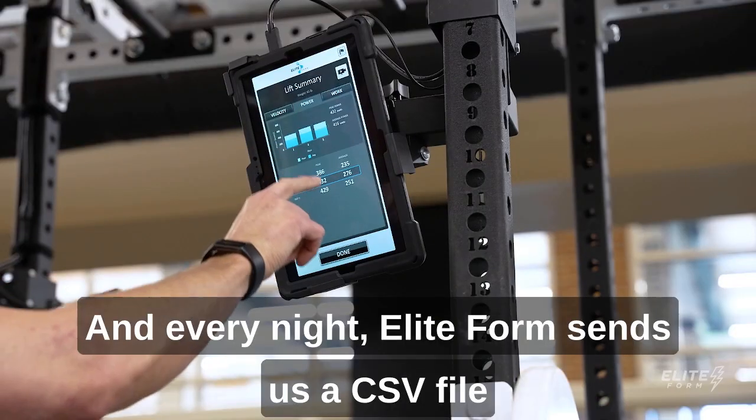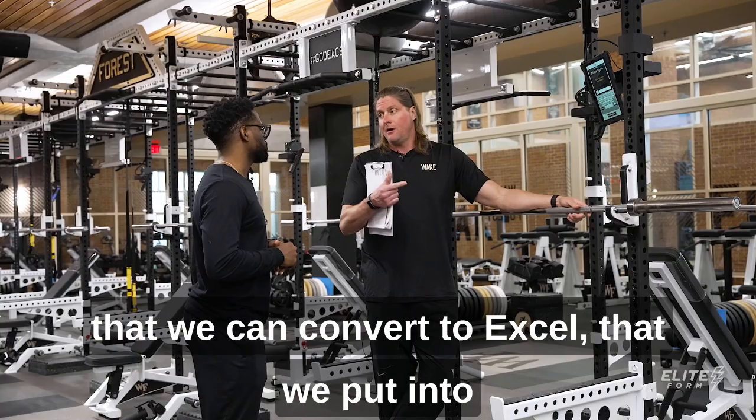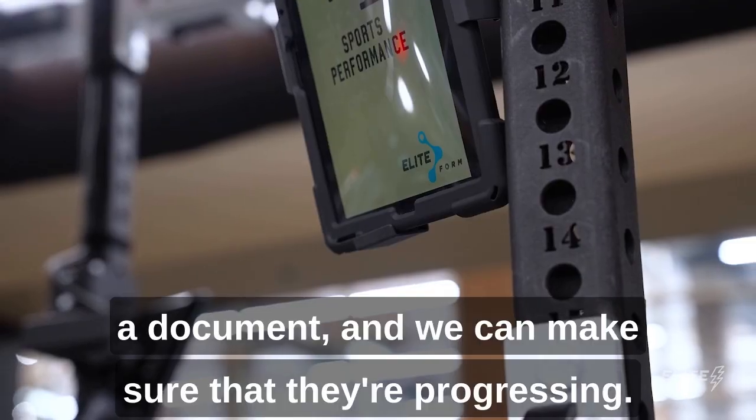We keep track of the numbers and every night Elite Form sends us a CSV file that we can convert to Excel, that we put into a document and we can make sure that they're progressing.